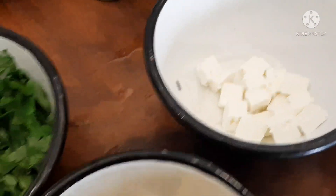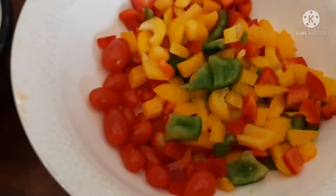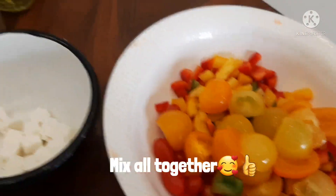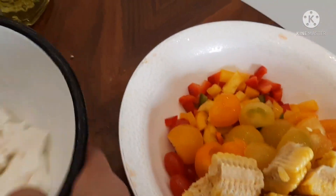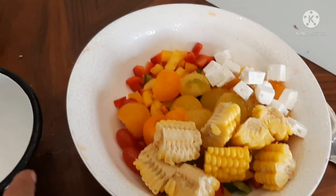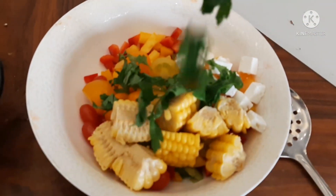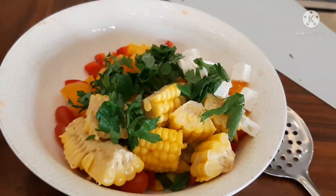Tapos ayun kekot, cheese, fita cheese, corn, parsley, and gulosa na atin gagawin. Then we add the cheese, and then the sauce.